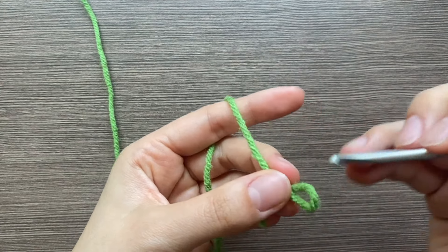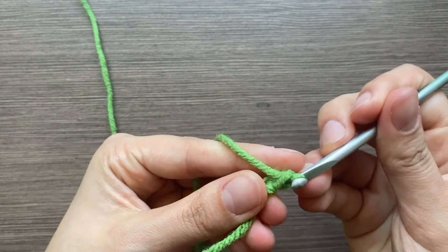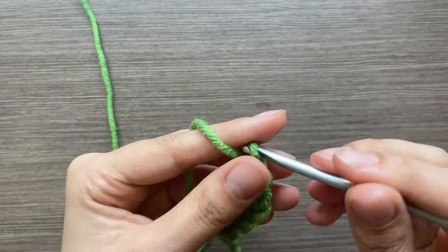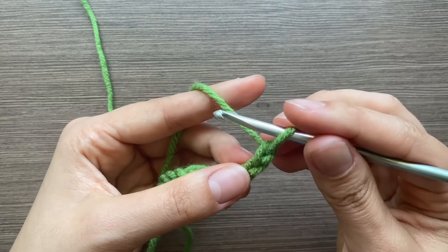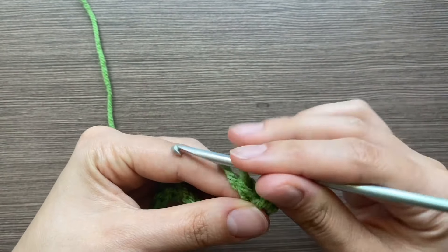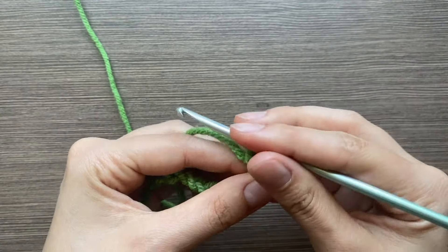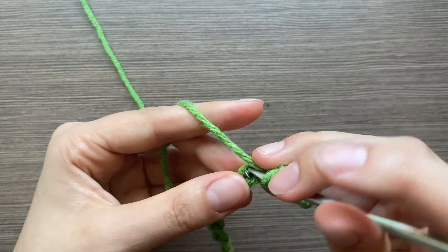For the leaves, we're going to do a chain of 12. Skip the first stitch, then go into the second one with a slip stitch. The next stitch is a single crochet, then another single crochet in the next one, then you're going to do a half double crochet.